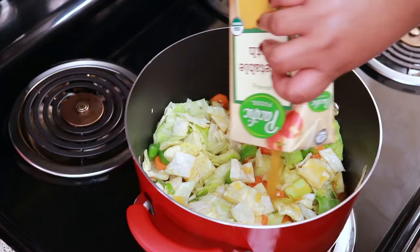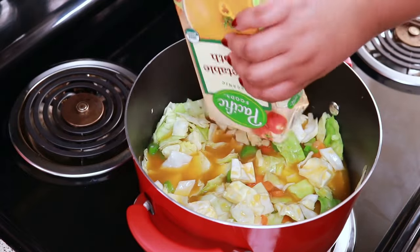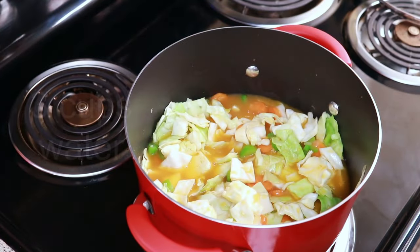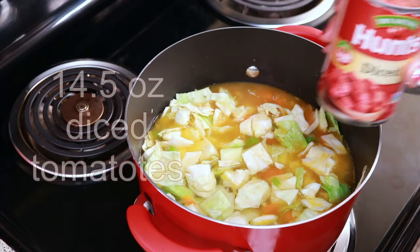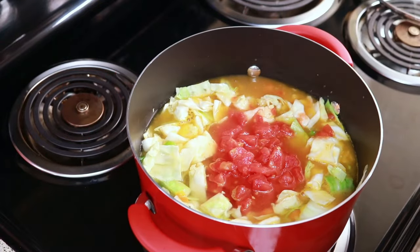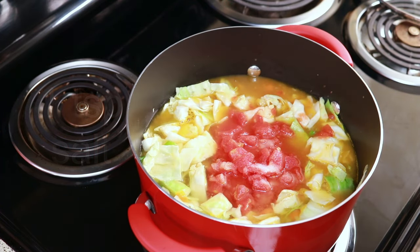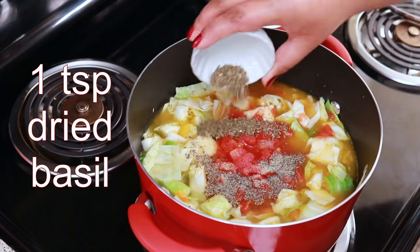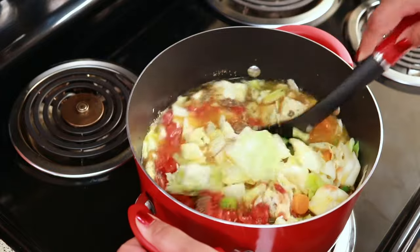If you don't have stock, you can use broth — either one will work. Add three cups of water to that, one can of diced tomatoes, one teaspoon of salt, half a teaspoon of black pepper, and one teaspoon of dried basil. Give that a stir and then cover it.